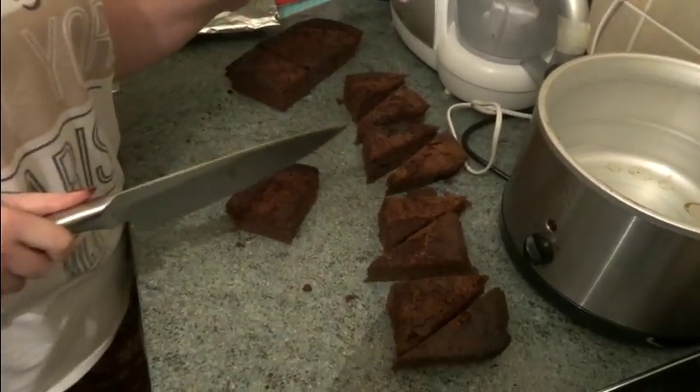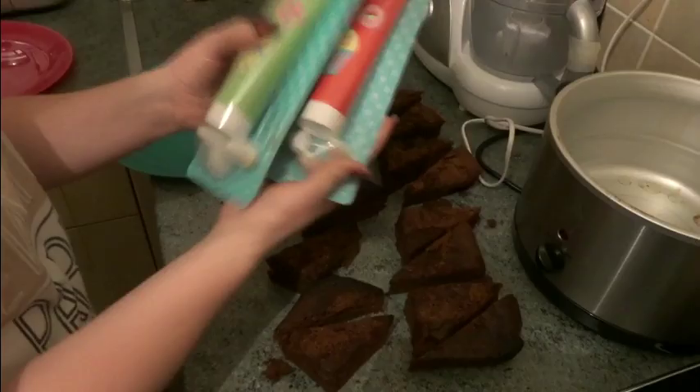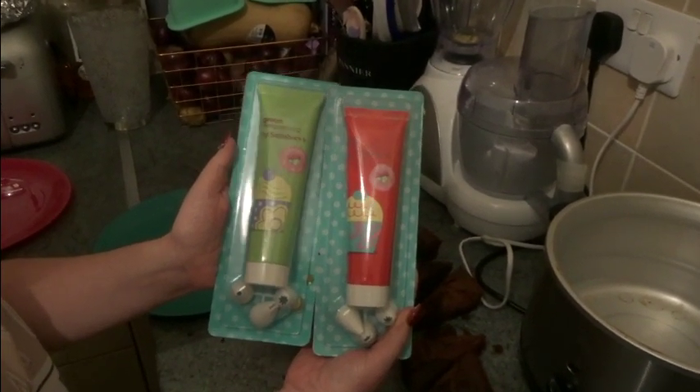I think this is my first bit of proper Christmas baking this year. And I've gone and got these from Sainsbury's - these are incredible. You can use buttercream icing, you can use your own icing, you can use whatever icing you want. But these are just so easy and they're already coloured. We've got a red one and a green one and they've already got the nozzles with them as well.